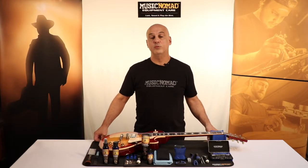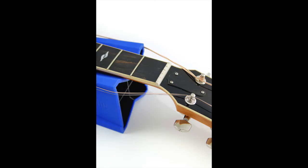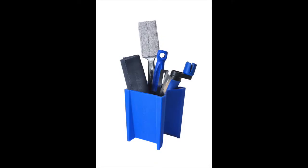The Cradle Cube also has a couple other features. One, you can lay it on its side and pull the strings to each side of it so you can work on the fretboard freely. Or you can turn it over and use it as storage for your Music Nomad tools.